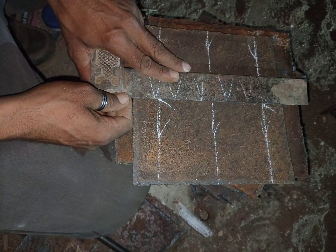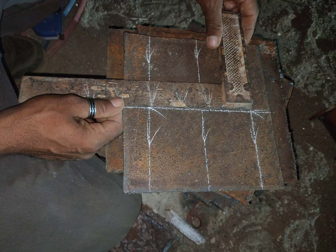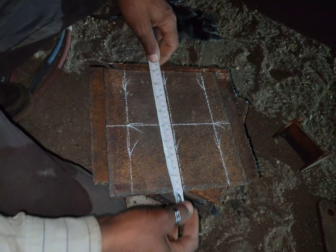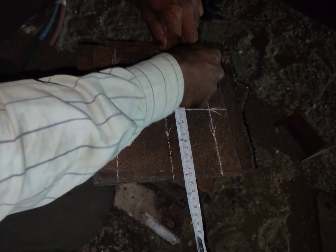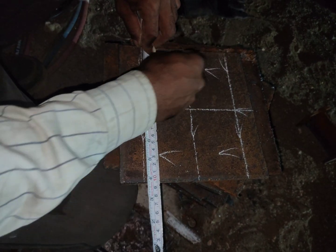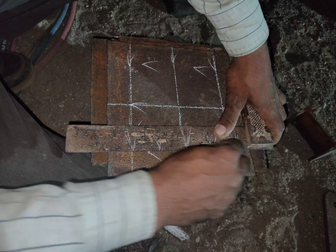Once again we need a right angle. Now we have to check whether this marking is at a right angle — you can clearly see our marking is correct, our marking is in a right angle. Now once again we have to mark the center. We need 140mm, meaning half of that amount is 70mm. Here is also 70mm, then 70, 70 — 140mm total.